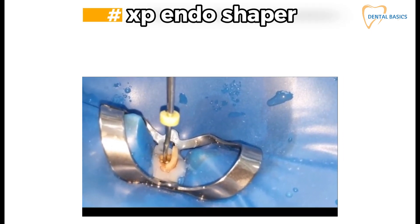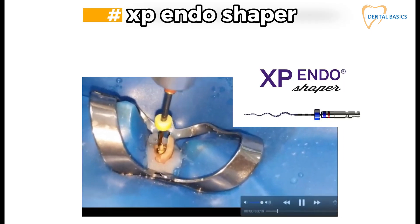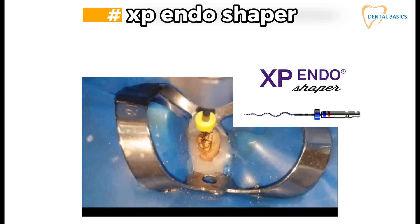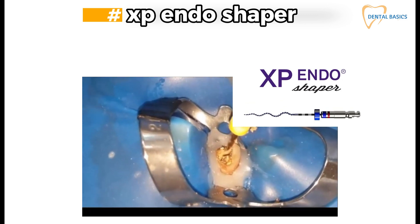One of the best rotary files for gutta percha removal is the XP Endo Shaper, used at RPM above 2500. First make a catch with a manual file or Gates Glidden drill, then use it and enjoy the results.